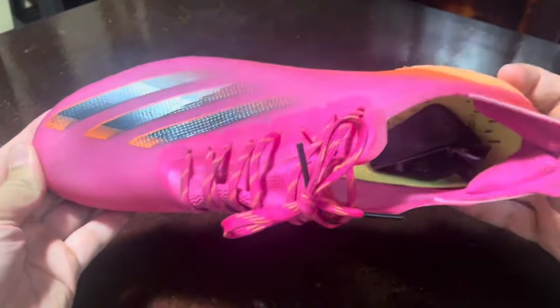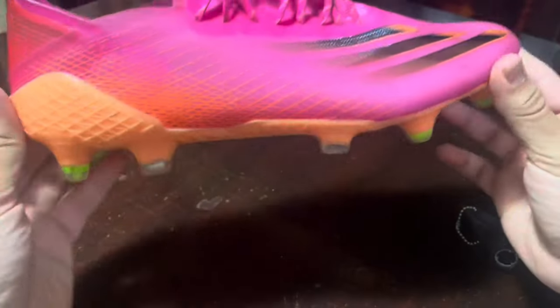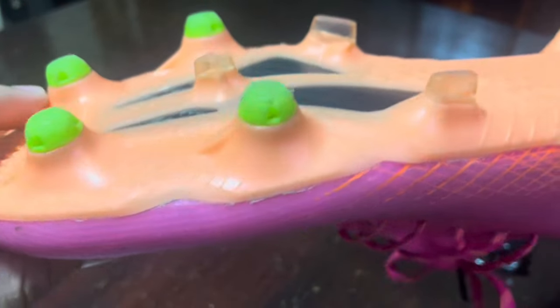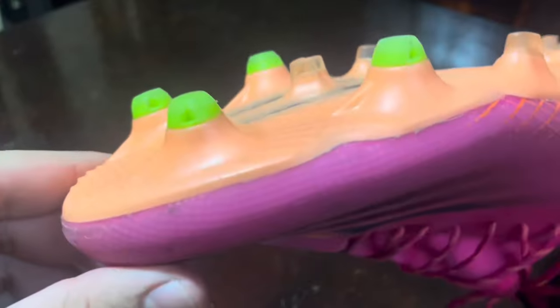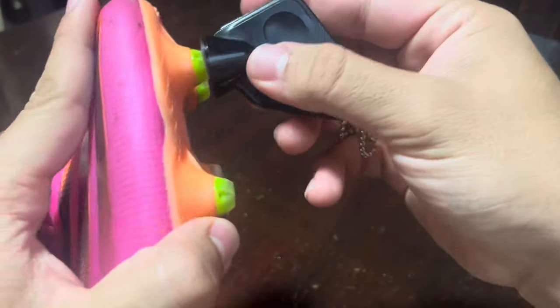Hey guys, so in today's video I'll be sharing with you my experience with the Adidas TPU replacement studs. First of all, I'm a passionate soccer player and I take my game pretty seriously. A while back I noticed that the studs on my boots were worn out, making it challenging to maintain my grip on the field, so I decided to give these Adidas TPU replacement studs a try.